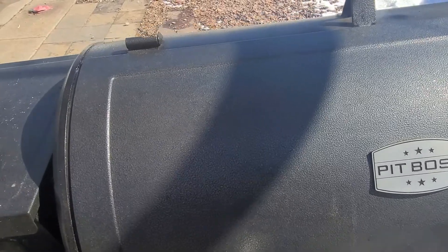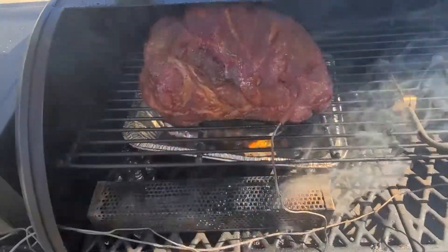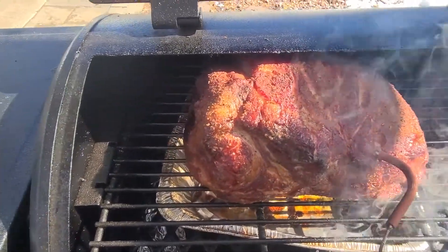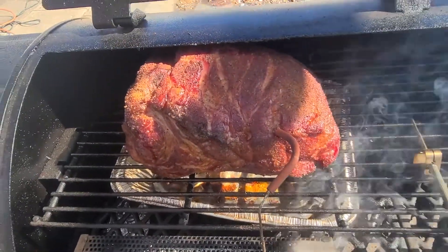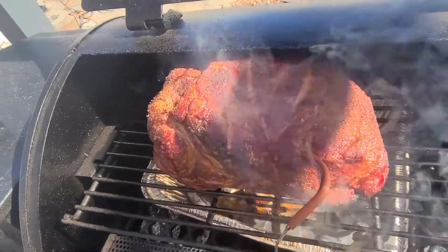We're here to take a look — it's been three hours. It's looking really good. I did end up putting a probe in and I've spritzed it a couple times. I'm going to go ahead and spritz it again.